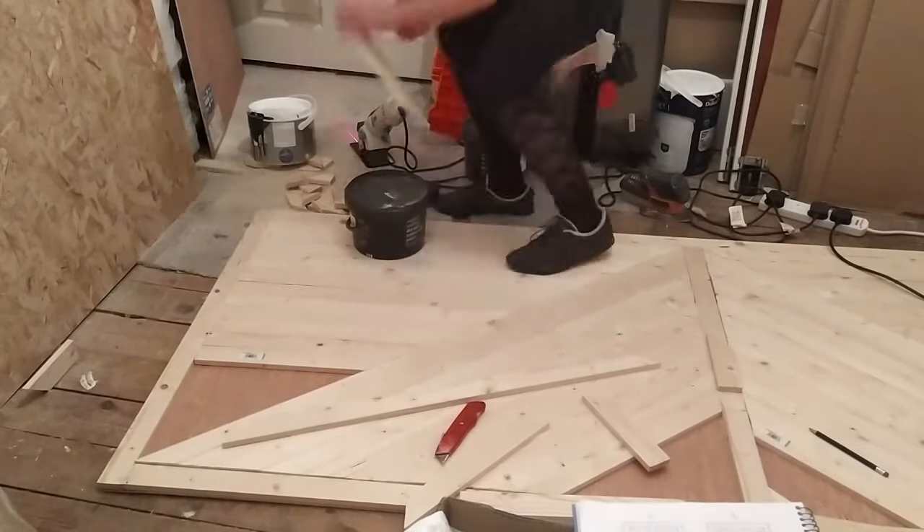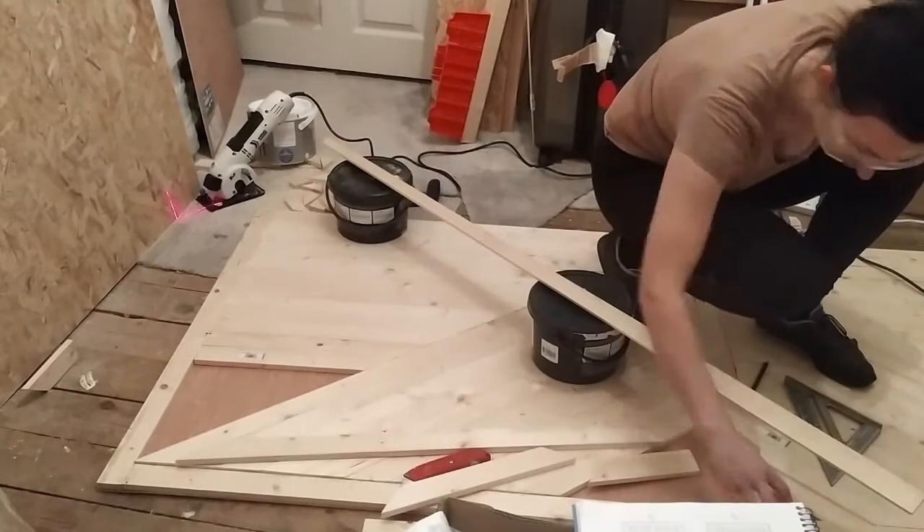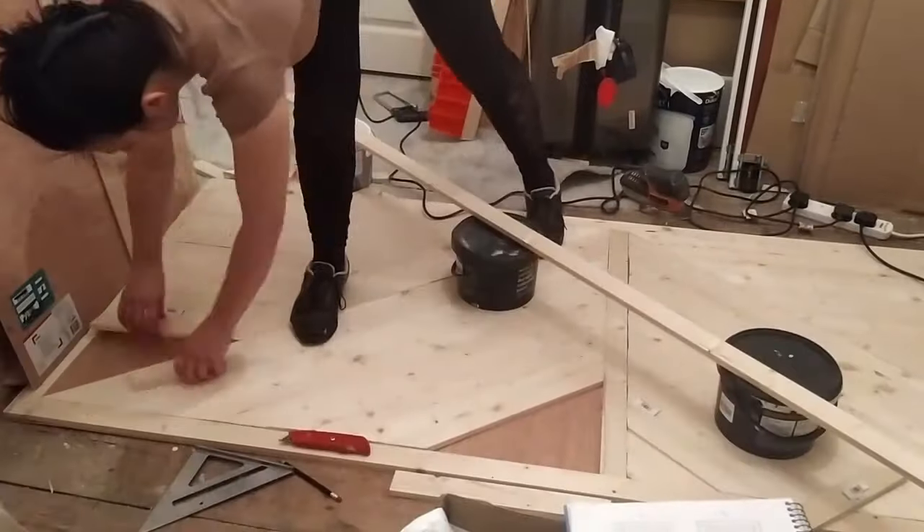For the handle I used a thinner piece of wood so it creates a little nook for the fingers.